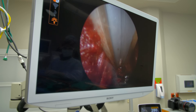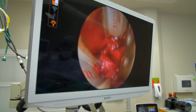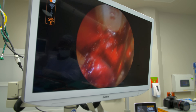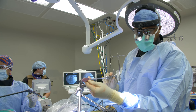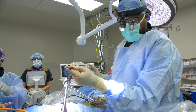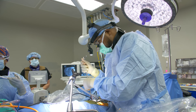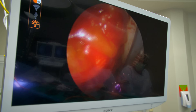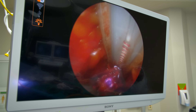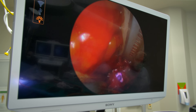We've completed the discectomy. That little hole is where the cage is going to go, right between L3 and L4. This is the trial — the little purple device — sitting between those bones. We're going to take an x-ray to see what the positioning looks like.